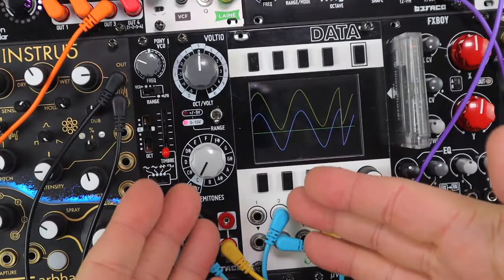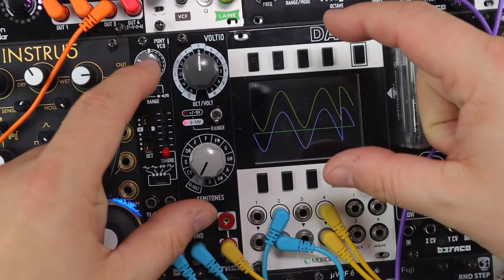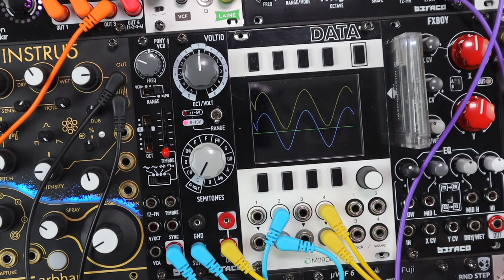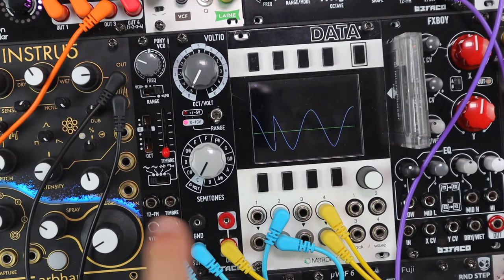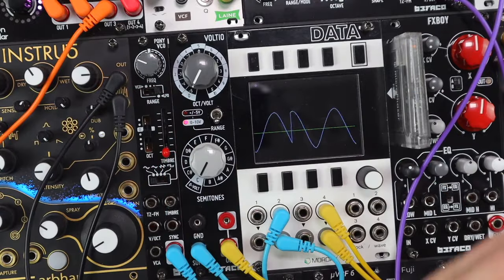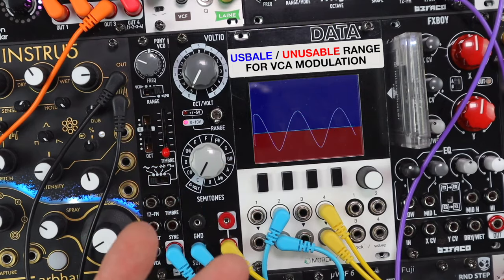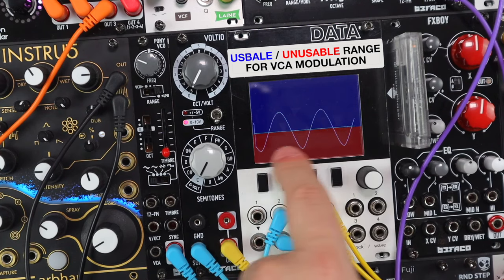Here I'm using Voltio as a utility to add five volts to a signal, taking it from a bipolar input up to a unipolar one suitable for modulating in this patch. I have an oscillator going through a filter, playing a sequence into a VCA, and I wanted to use this LFO — which is bipolar from the Pony VCO — to slowly fade the notes up and down. Since VCAs don't typically respond to negative control signals, everything under the zero volt line on the scope has no effect.